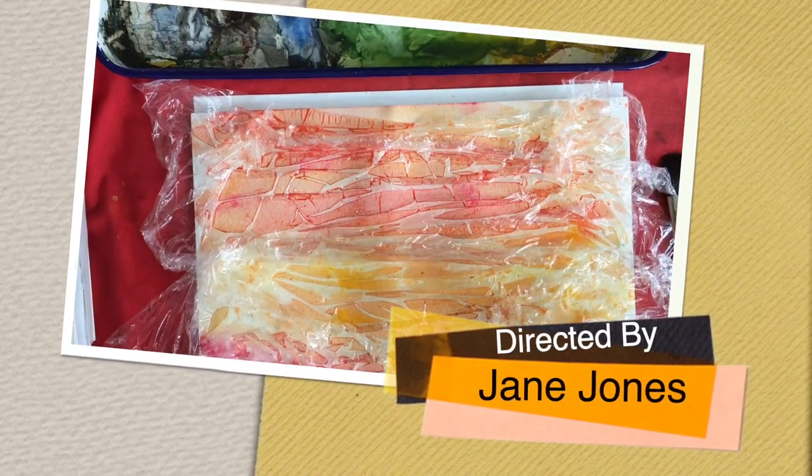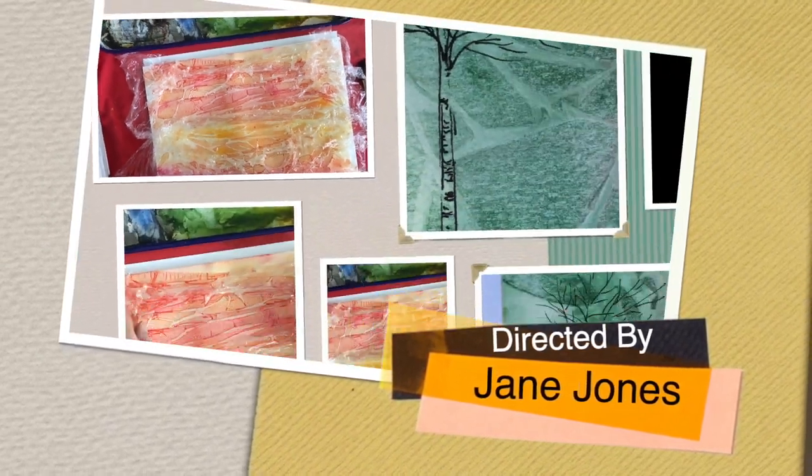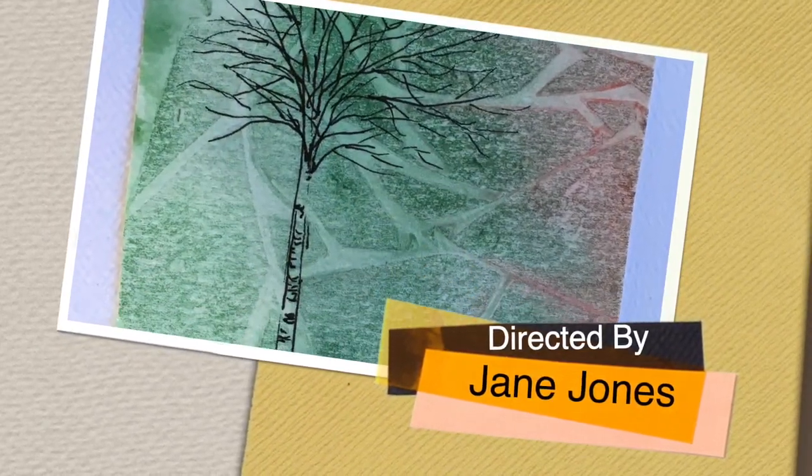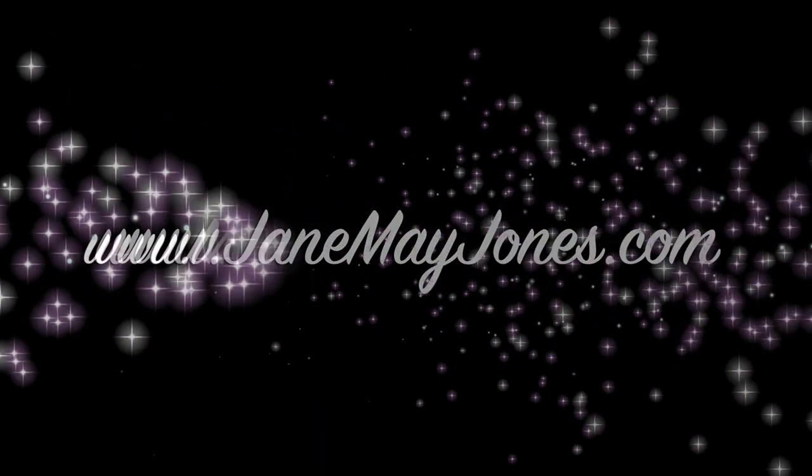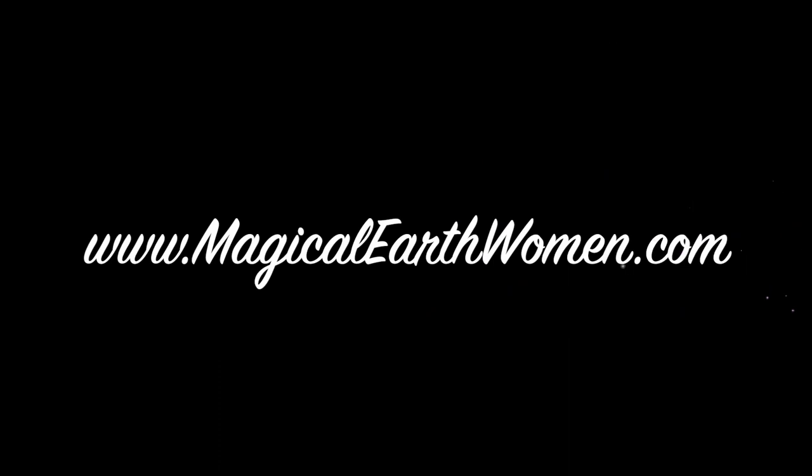And there you have it. Now you have to let it dry.